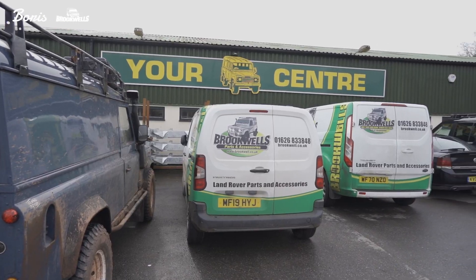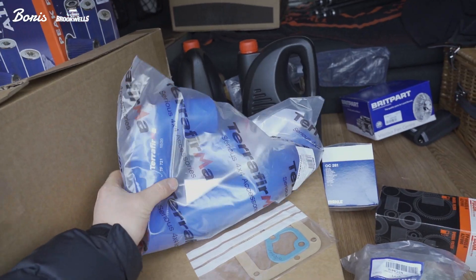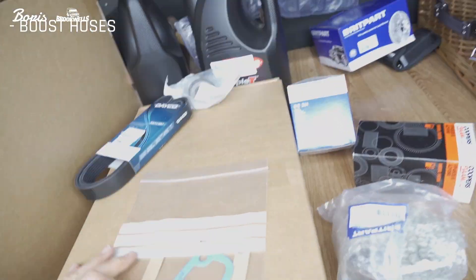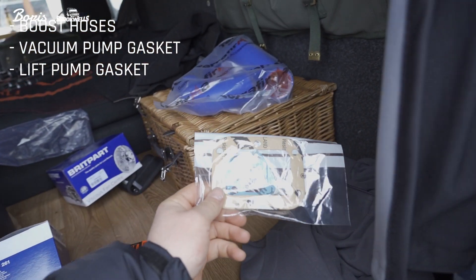Back here again at Brookwells to grab some more bits and pieces for the engine swap. So we've got boost hoses — silicone ones, they're new. They're going to be a little bit more performance, which is good, and blue as well. We've got a vac pump gasket and lift pump gasket here. That'd be good for when we replace them over from the old engine onto the new one.